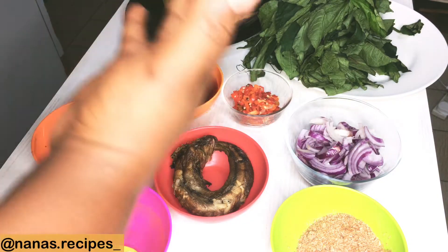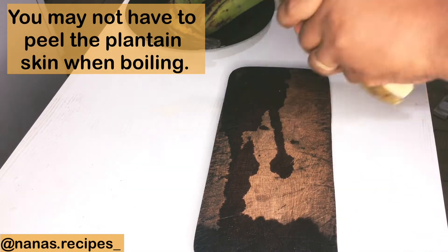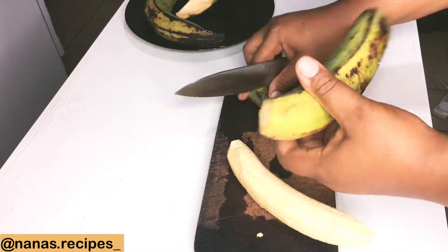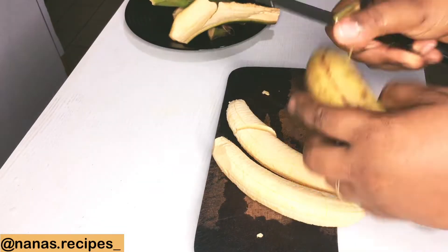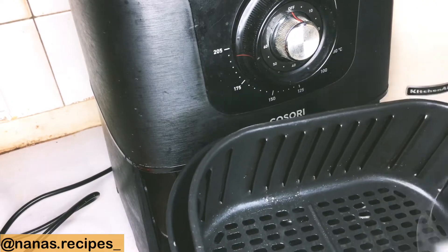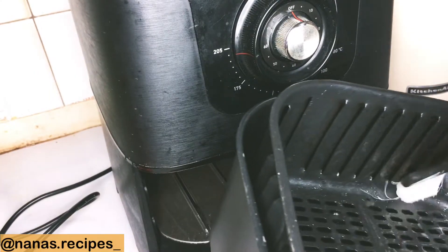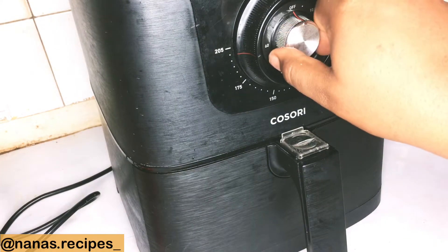Now I'm just going to be peeling the back of the plantain and creating a line along the body so that it can cook properly, because I'll be using an air fryer. You can choose to boil, fry, or use an oven. I'm going to grease the air fryer with vegetable oil so that it doesn't stick to the basket. Now I'll allow it to preheat for at least five minutes.